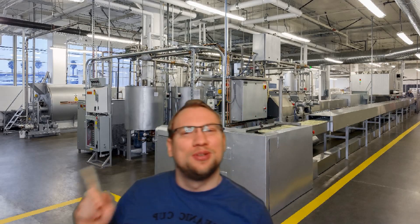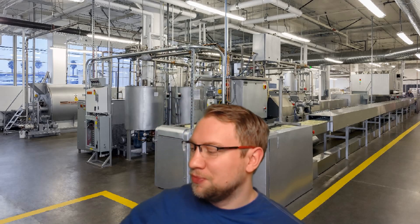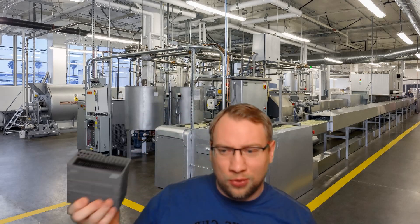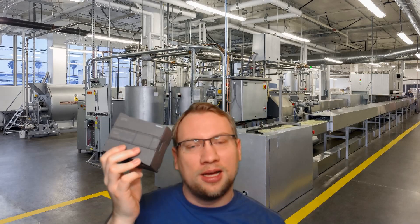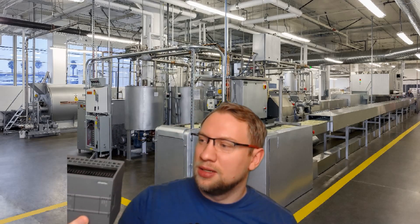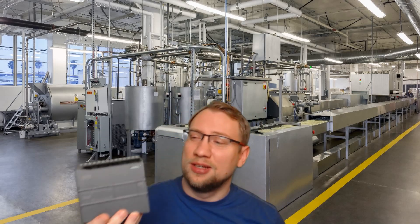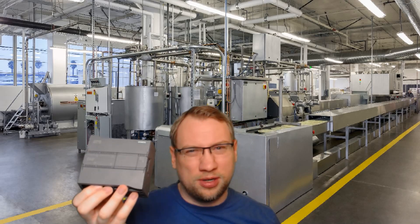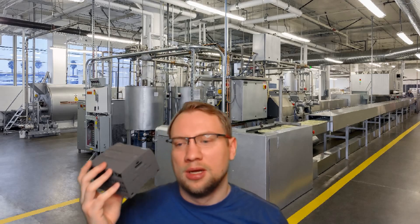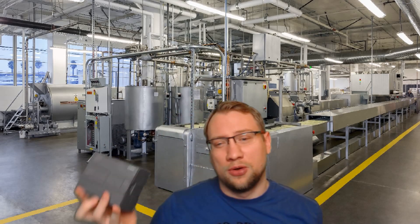Hello and welcome to today's video. The scenery is a little bit different — today we're going with a different approach because I got a toy here: an S7-1200 PLC. I want to get into it with you together, look at what's inside. It's not currently working and I hope we can make it work, or at least find out what's going on.